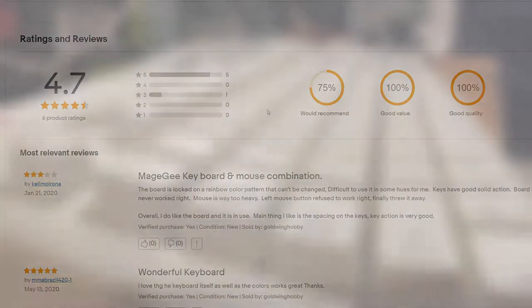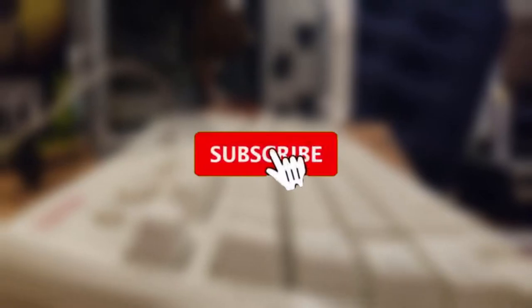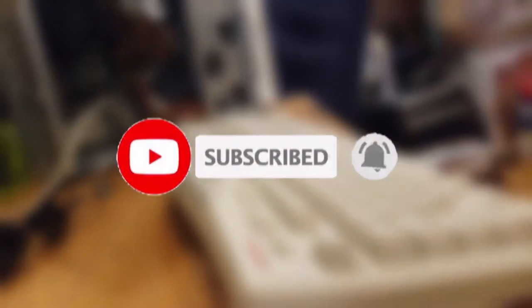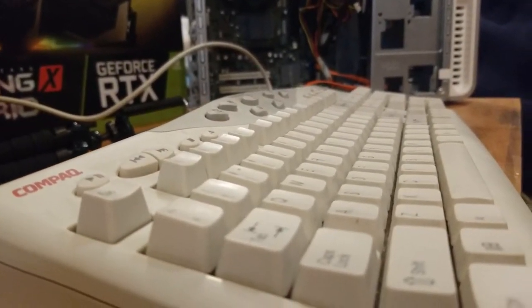I'm not sponsored, unfortunately. Also, if you made it this far into the video, there's a good chance you actually like the content, so consider subscribing, liking, or commenting, because even small interactions from viewers will help this video in the YouTube algorithm. Thanks. Now back to the keyboard.